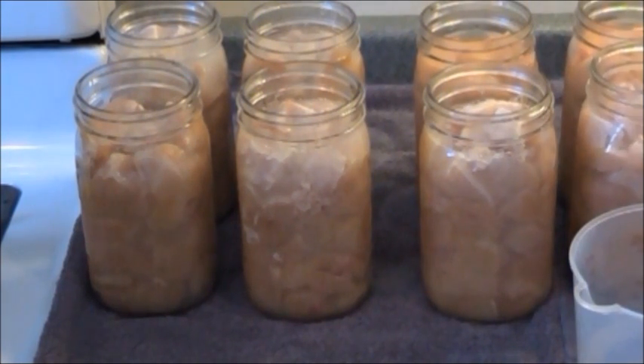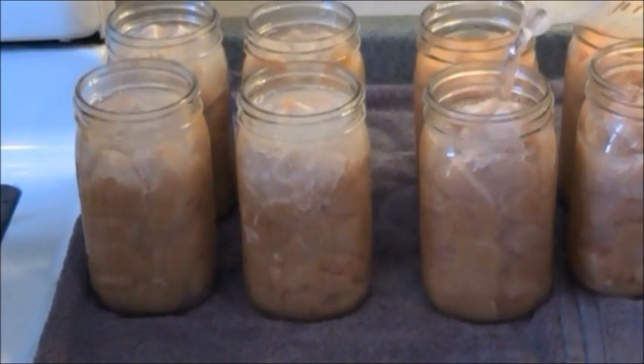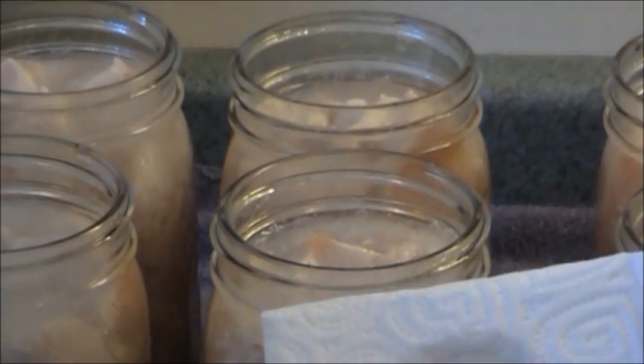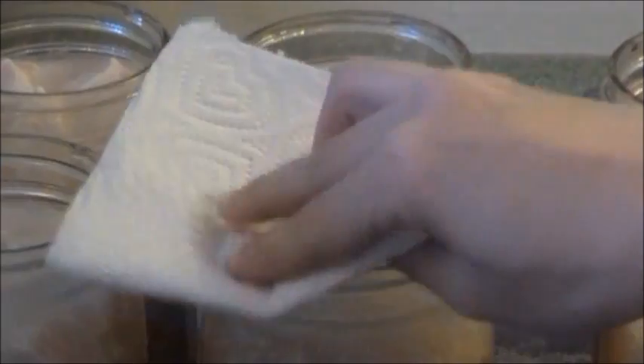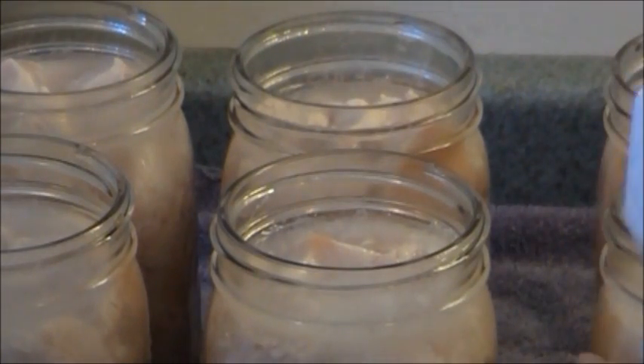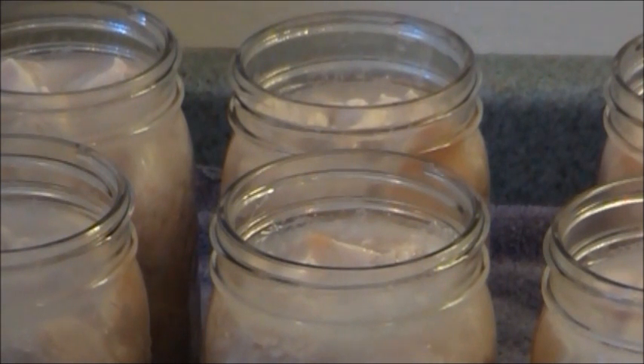Once I have done that all the way down, you'll notice that the chicken is now exposed on top again, so we need to go ahead and pour in more water, again making sure you have that inch of head space all the way around. Next we're going to wipe down all the rims. I take a paper towel or a rag with some vinegar and wipe the outside rim as well as the top of the rim all the way around, getting rid of any oil or chicken residue. We want to make sure everything is clean so that when we put the lid on it will seal properly.